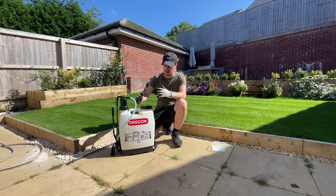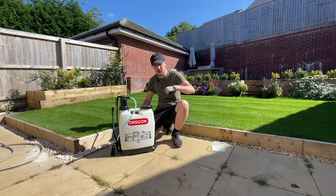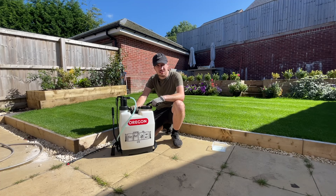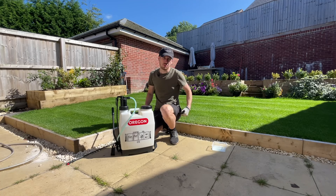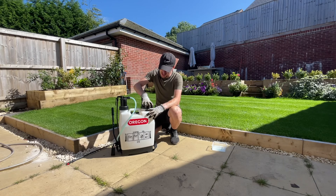I'm going to be applying the liquid iron using the Oregon Knapsack Sprayer. You can pick this up from Amazon for around 30 to 35 pounds, so relatively cheap considering how good it is. The reason I prefer a knapsack sprayer over a smaller hand pump spray is that you can keep a consistent amount of pressure when applying products. With handheld ones you have to stop, pump, spray, then stop to pump again. Whereas with this, I'm continually adding pressure when applying anything to the lawn.